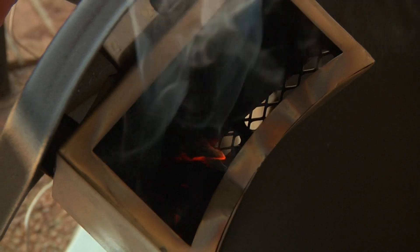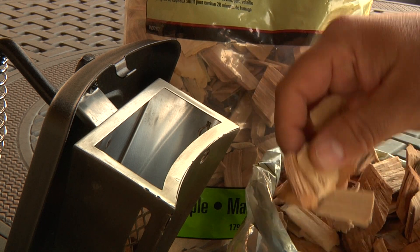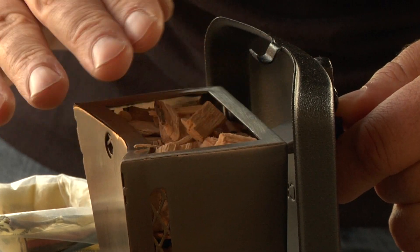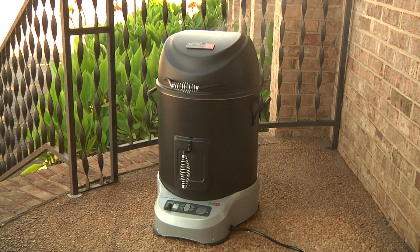When refilling the smoke box, leave a few burning embers to help start the new chips or pellets smoking. If you have no embers left or want to start with a full box of fresh chips or pellets, simply fill the box and preheat on power level 15 for approximately 15 minutes or until they begin to smoke.